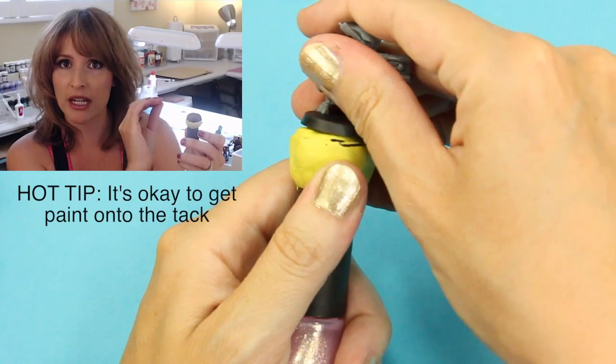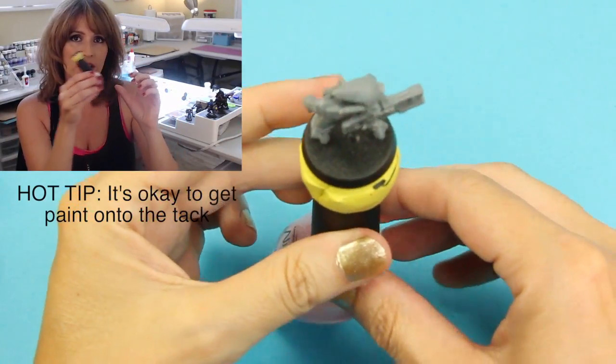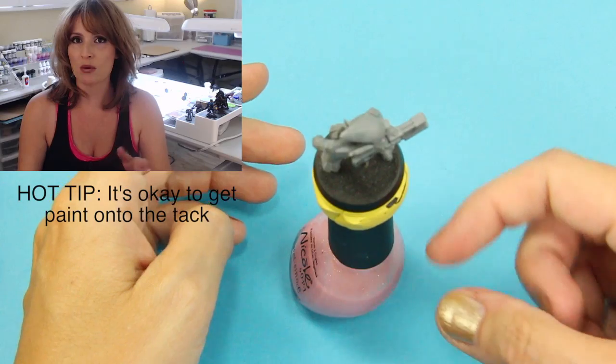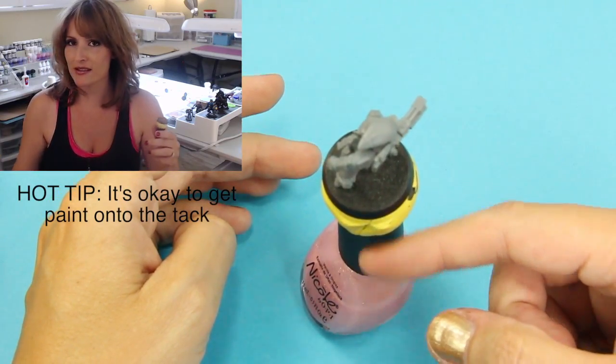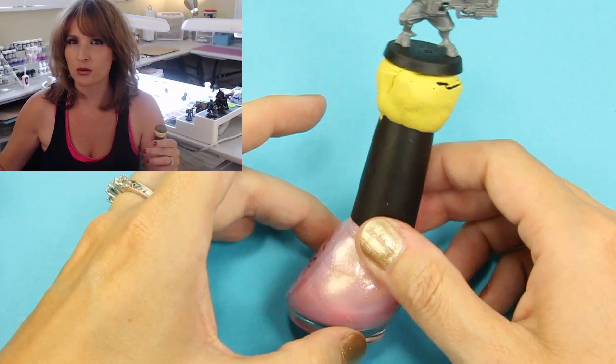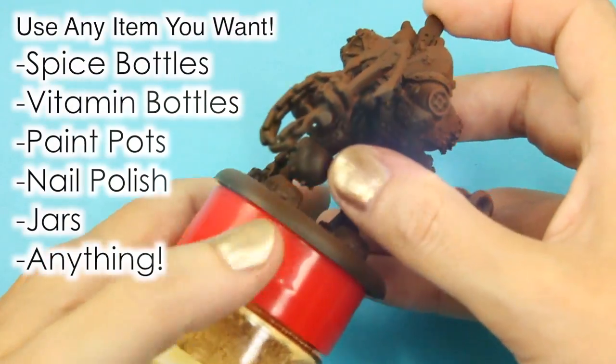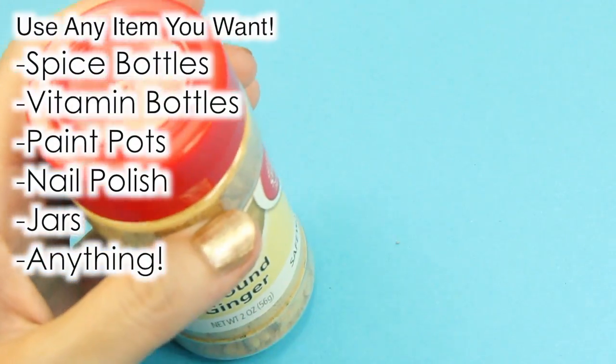I can paint the edges black and give it a nice clean look. I also like the weight of the nail polish — it's a little bit heavier, so it won't tip over as easily as the cork, which seems to knock over because it's so light. So the nail polish is my favorite and my first choice. If I'm working on several miniatures, I'll use this as my second choice. Ultimately, use whatever is most comfortable in your hand.